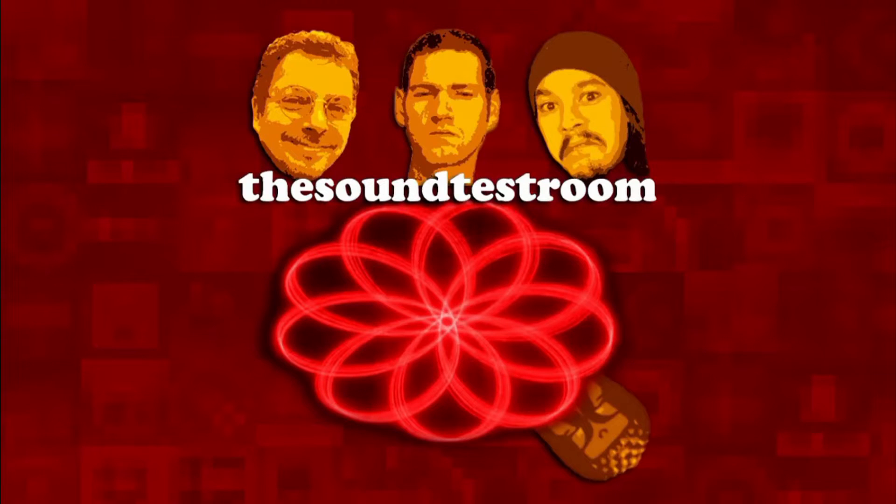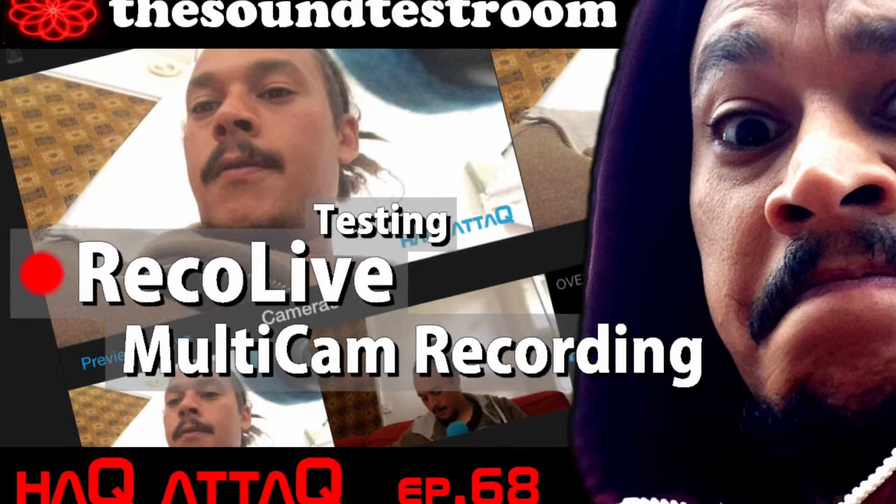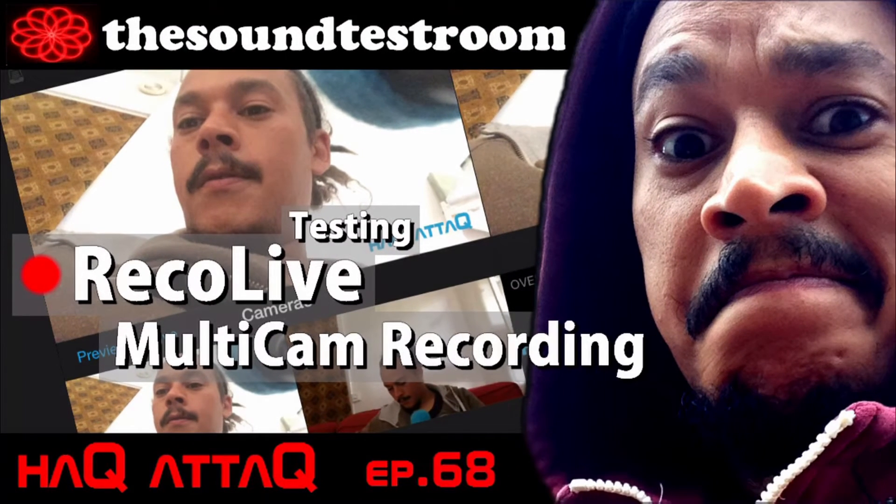The sound test room. Hello and welcome to the Sound Test Room. My name is Jakob Hack and you're watching the Hack Attack show.